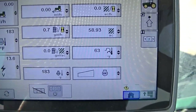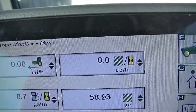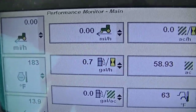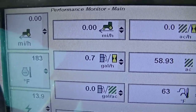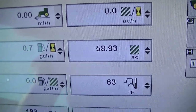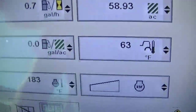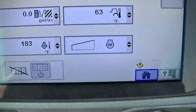Now we have our performance monitor, and this is what I like to watch. We've got our ground speed, acres per hour, gallons per hour — we're burning seven tenths of a gallon per hour just sitting here at idle. We've got 58 acres completed since I last reset it, gallons per acre (not active since I'm not running), outside temperature, engine temperature, and engine power.